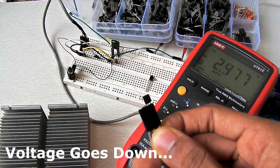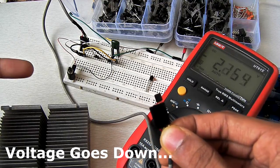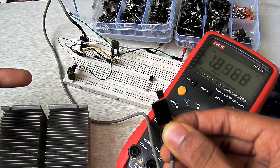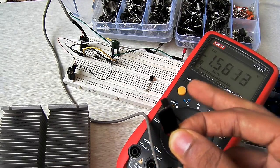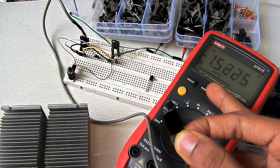But when I remove this voltage regulator from the heat sink, when it is overloaded, the thermal protection of this IC turns on and the voltage goes below 1.5 volts.